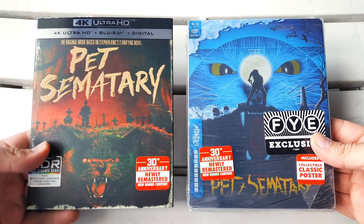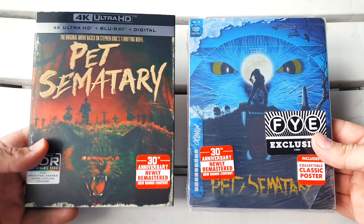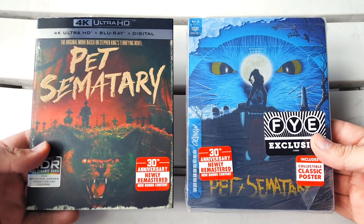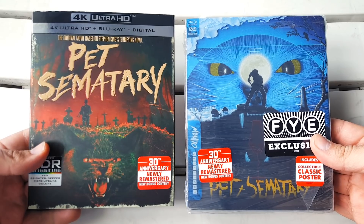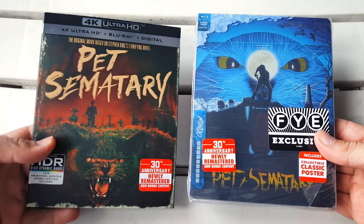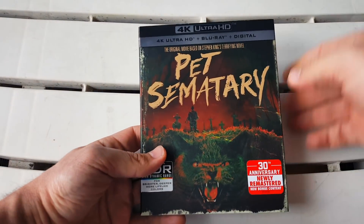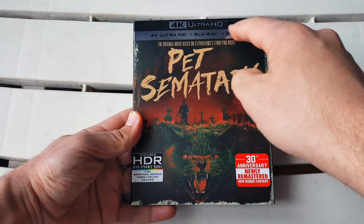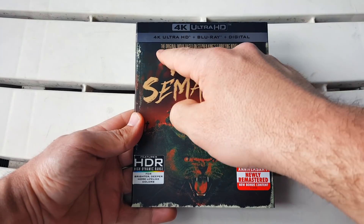That is the original one from the 1980s. On the left we have the 4K Ultra HD and on the right we have the Blu-ray FYE exclusive Mondo Steelbook. Both really nice editions that look really good for different reasons. Let's dive in — first we're going to take a look at the 4K Ultra HD. This is a 4K Blu-ray Digital HD combo pack.